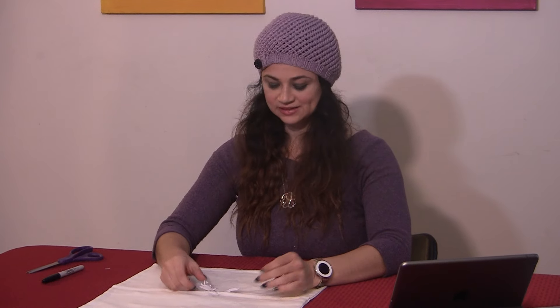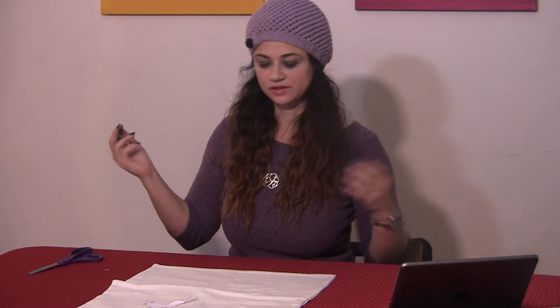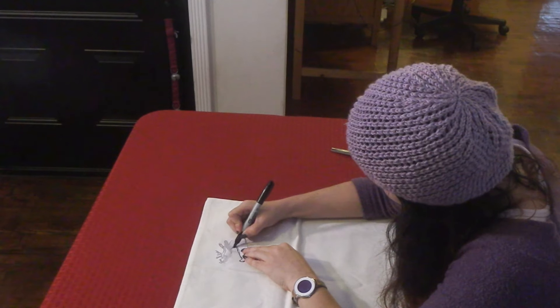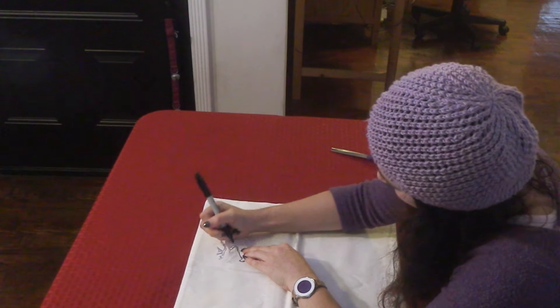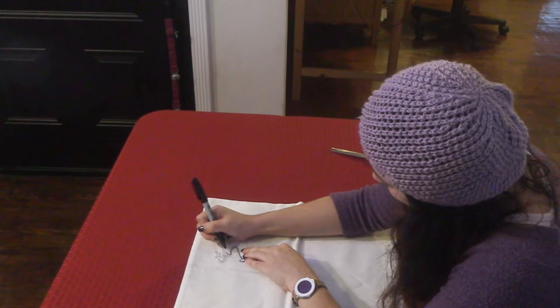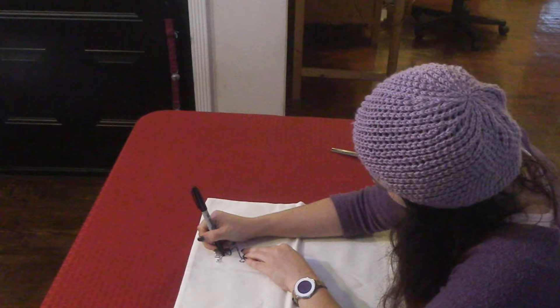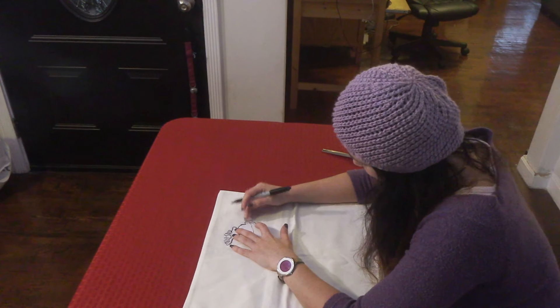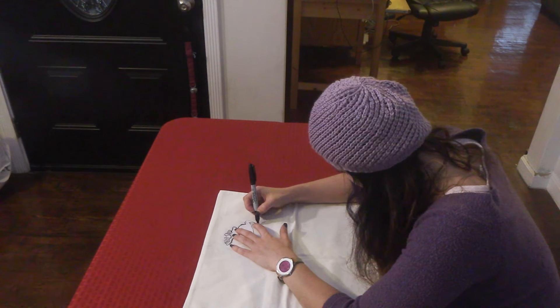First step is to stencil our reindeer. If you like my reindeer, you're just happy to see me. I'm going to do my reindeer up here, like he's flying. Flying reindeer! I probably should hold the stencil down with something, but I'm not going to. Let's see what happens. Definitely should have taped or pinned this down.